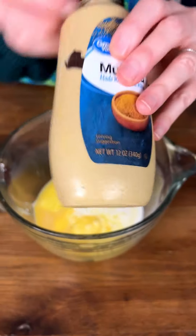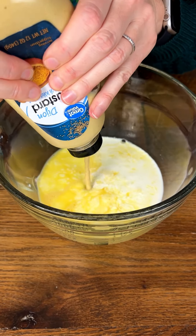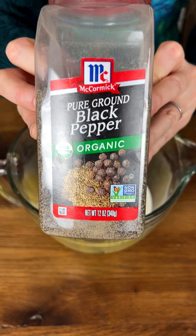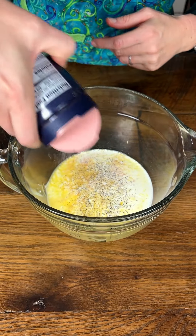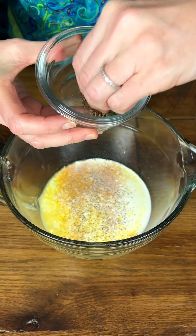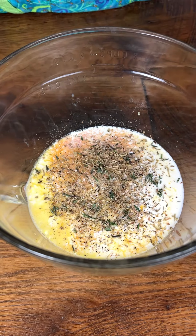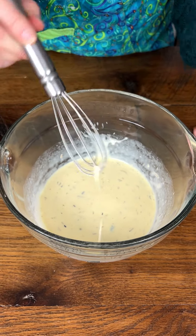Dijon mustard — spice it up a little bit, about a teaspoon of this. Now we're going to add some salt and pepper. My honey's favorite salt, the Himalayan, going in. Next I have a combination of herbs — this is herbs de Provence. I actually didn't have herbs de Provence so I made my own: oregano, rosemary, and thyme. I'm happy with this.